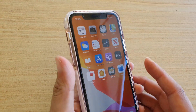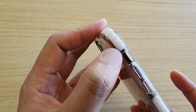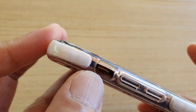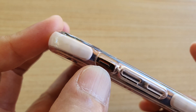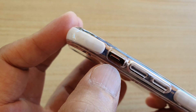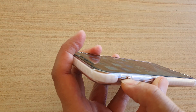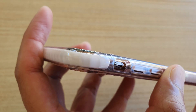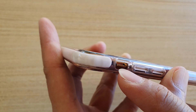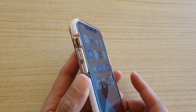The first thing you want to check is the side silent button. Make sure it is not switched on to silent mode — if it's down, the alarm will not ring. Make sure this switch is in the up position with no red mark. If there is a red mark, your alarm will not go off, so switch it up.